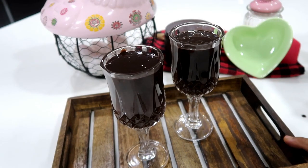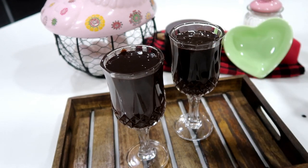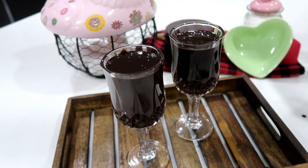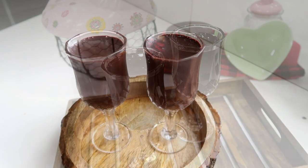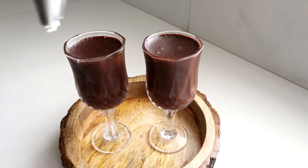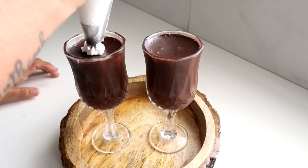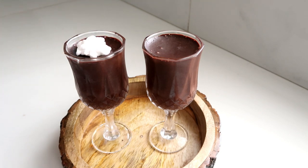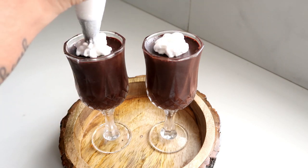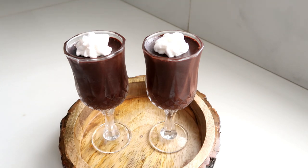We have to put the chocolate mousse in the fridge for 3 to 4 hours. Once set, decorate it — add some whipped cream using a piping bag, and some strawberries. Decorate the chocolate mousse beautifully.